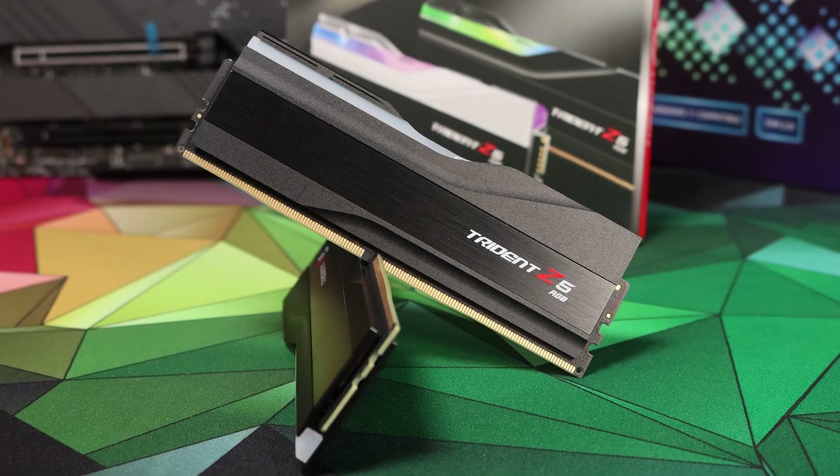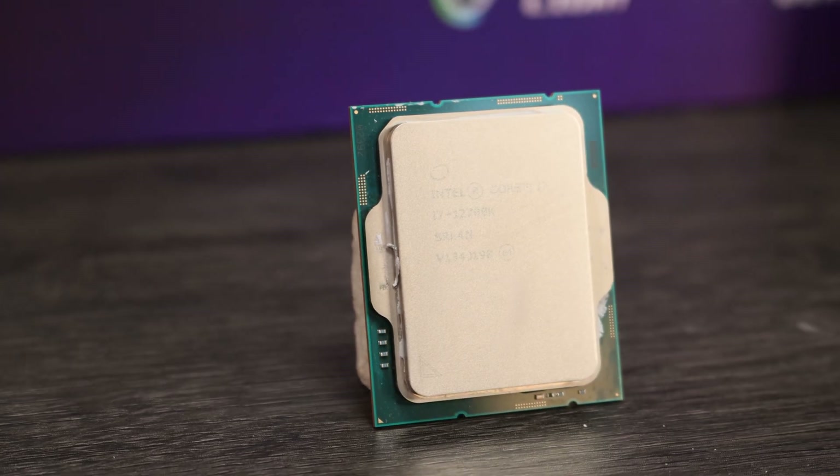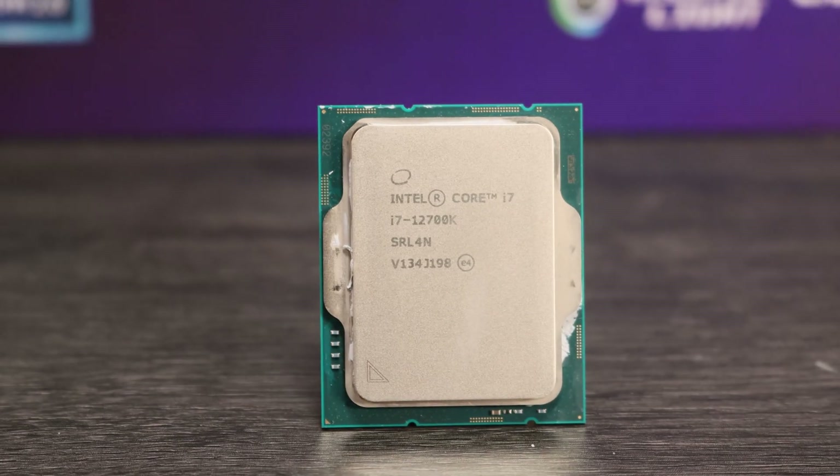Does it outperform DDR4 kits, even manually tweaked and high performance DDR4? Or are there any other reasons you might want to choose this RAM over the currently available DDR4? We've conducted our testing using the i7-12700K, which was provided by Intel, and we've also used two motherboards for this testing.